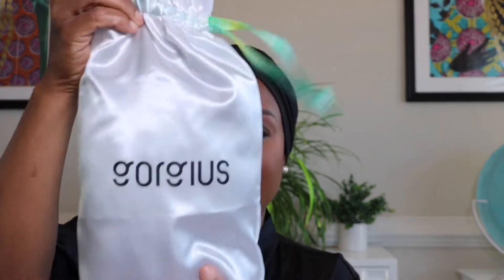First of all, let's talk about how pretty this box is. It only took four days to get to me. Let's see what's inside. The wig itself comes in this beautiful satin pouch, which is gorgeous — and that's why the company is called Gorgeous.